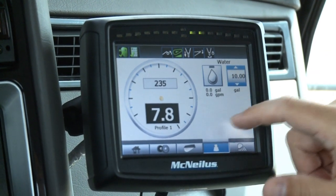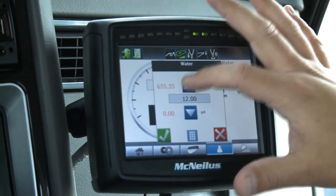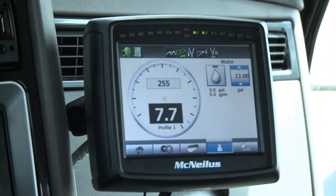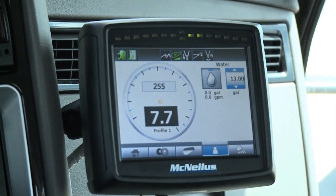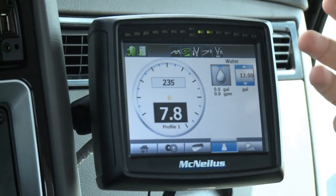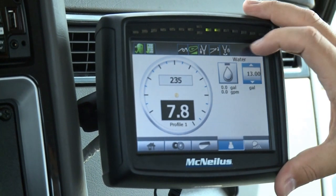Another feature is add water. This is all optional equipment — if you want 13 gallons of water, you select 13 gallons, hit the button, and it will automatically add that water. We don't currently have any water on the truck, so it's not running, but it can do that for you.